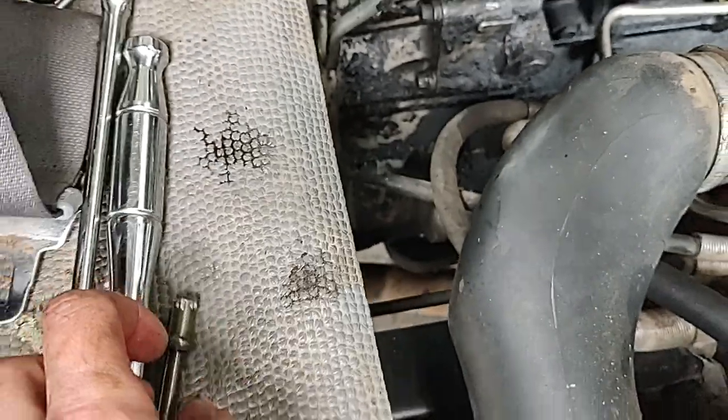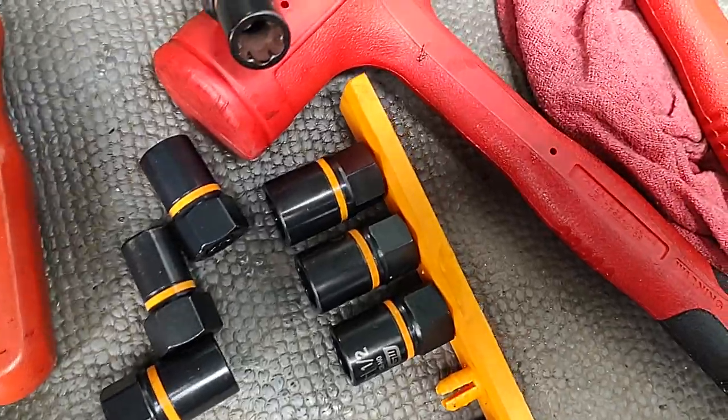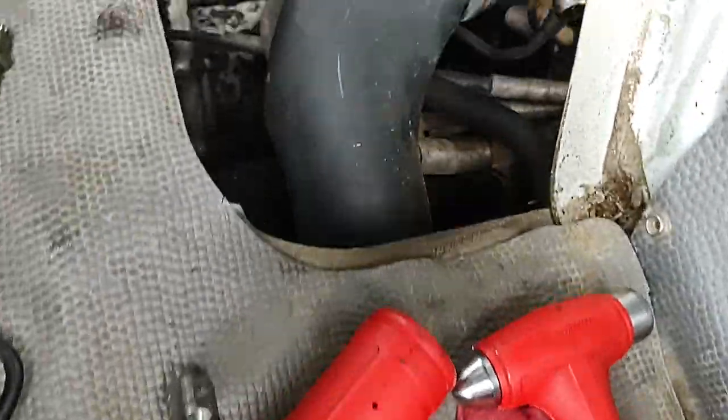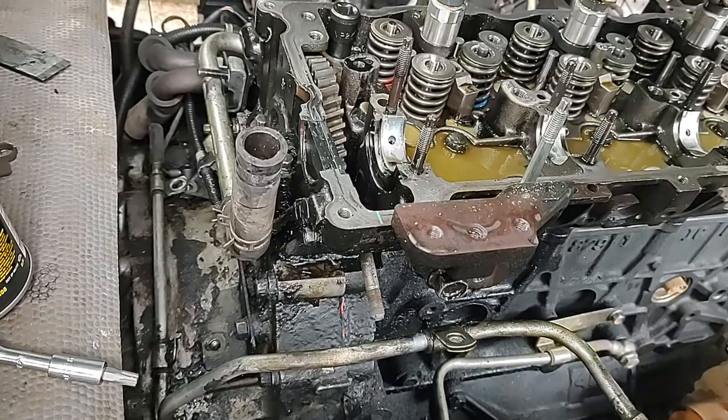Luckily the bolt biter worked — nothing else would — so I'll have to give it to them. I even got this set on clearance for like 20 bucks or something, so good job. Thanks for watching and I'll see you next time.